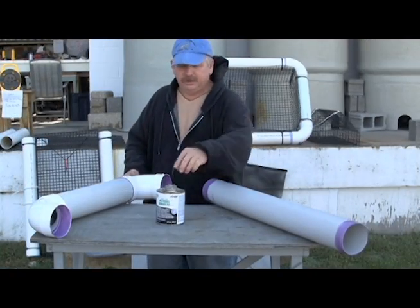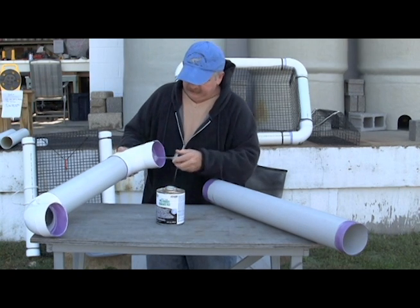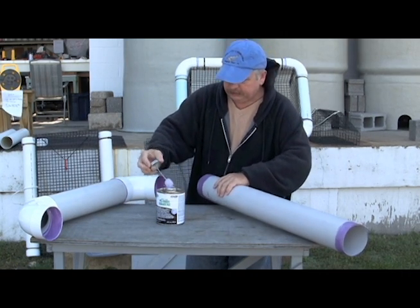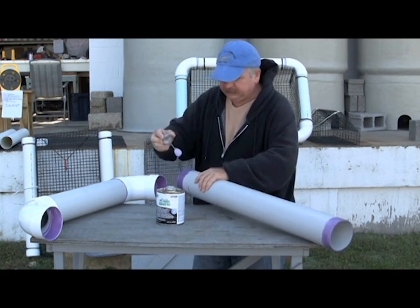The next step in building your PVC ring is to put some glue on the inside of your elbow and on the edge side of your pipe, then put them together firmly with a twist.